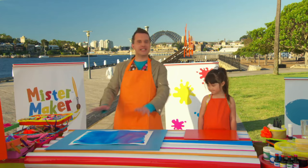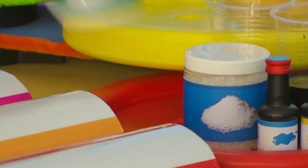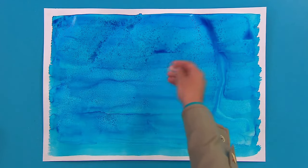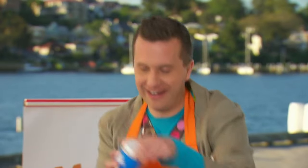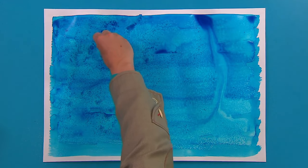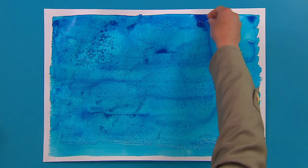Now, whilst everything is still wet, it's time for a special ingredient: salt. Here it is. And when we sprinkle the salt over the wet food colouring, it leaves an amazing pattern behind. Now, you can sprinkle this ordinary salt, or you could even use rock salt! Let's try this, Madeline. Sprinkle rock salt wherever you like. It comes in much bigger pieces, and it leaves bigger marks on the paper. When you've finished sprinkling, leave it to dry.